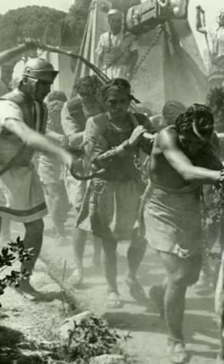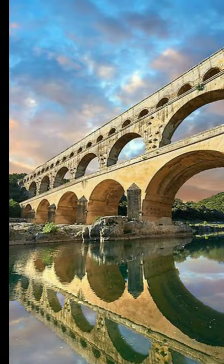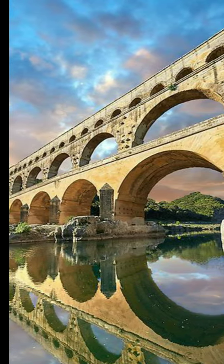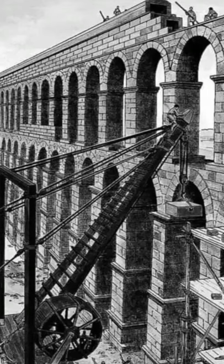One of the key features of an aqueduct, which is not immediately obvious, is that it needs to be built on solid bedrock. The Romans would dig down to this bedrock and then carefully build upwards using cubic stones.